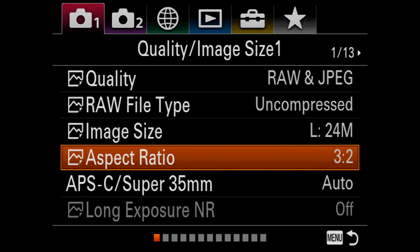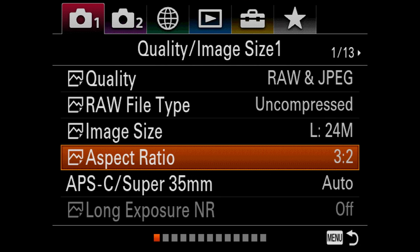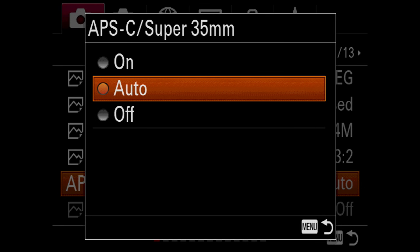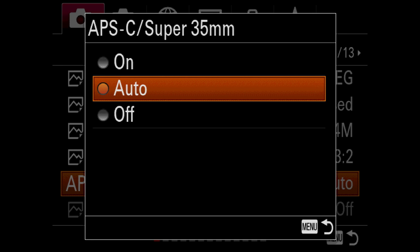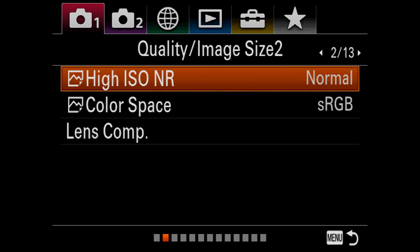The image sizes are 24, 10, and 6 megapixels for the file sizes. Aspect ratio is the same — there's still no square, which is a bummer for me. But you can shoot in 3:2, and also in 16:9, which I find very useful for vlogging if you're shooting stills with a specific intent to vlog. The APS-C Super 35 setting default is auto, and you can turn it on and off as needed.